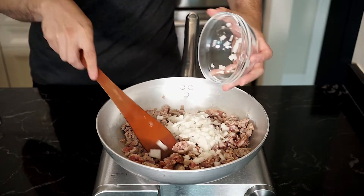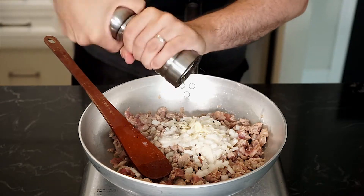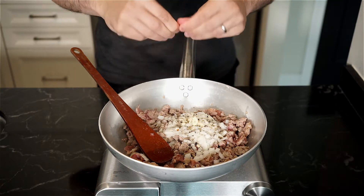Now we're going to add the onions, the garlic, and season with salt and freshly cracked pepper. Don't forget to add chili flakes for some heat if you like.